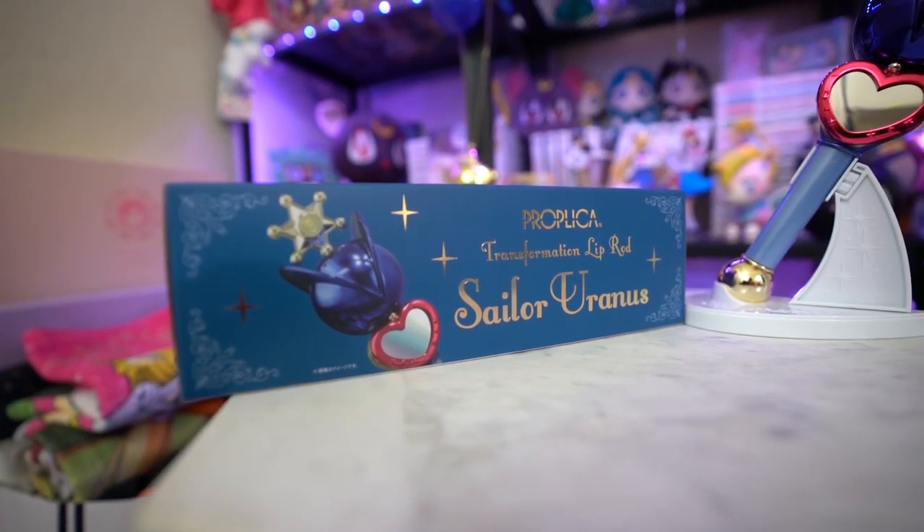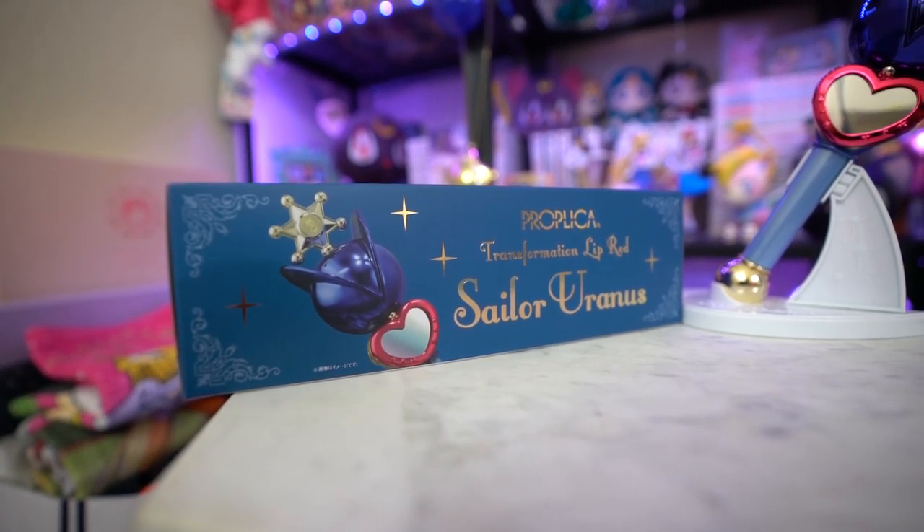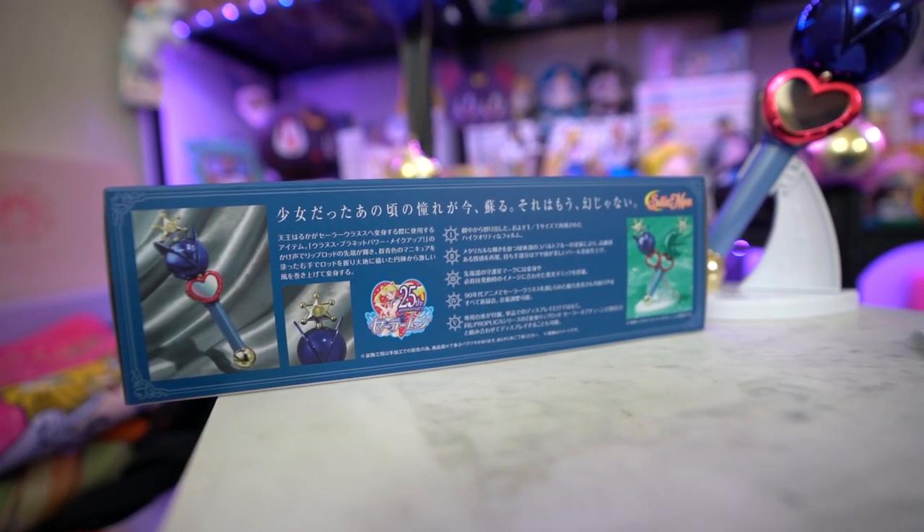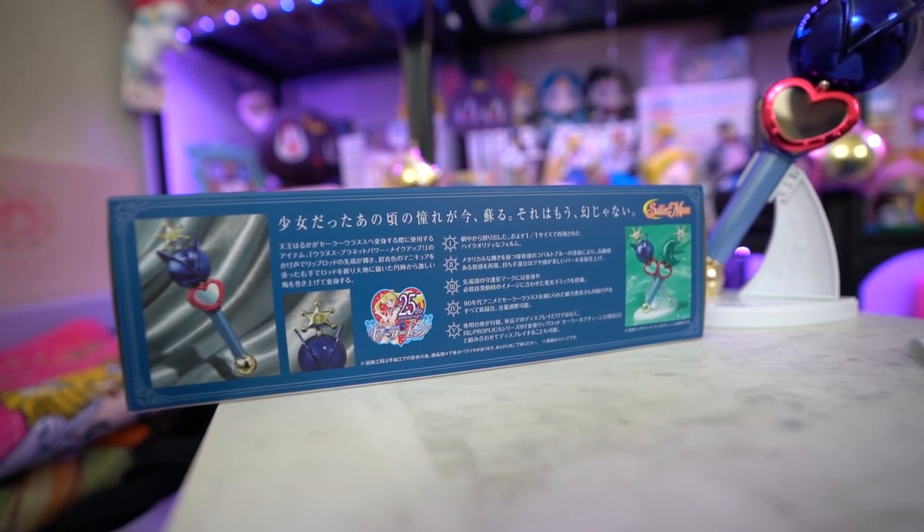On the first side, we have a photograph of the lip rod — the actual Proplica that you'll receive in the box. On the other side, we have a little bit more information about it: the Sailor Uranus lip rod and a photo of the Sailor Neptune lip rod. You can buy both of these together or separately, and each of them has a stand so that they can be connected together, which is really pretty and kind of romantic.